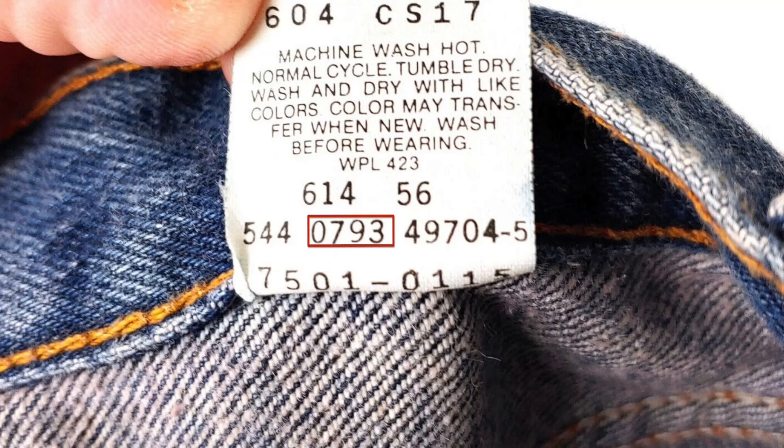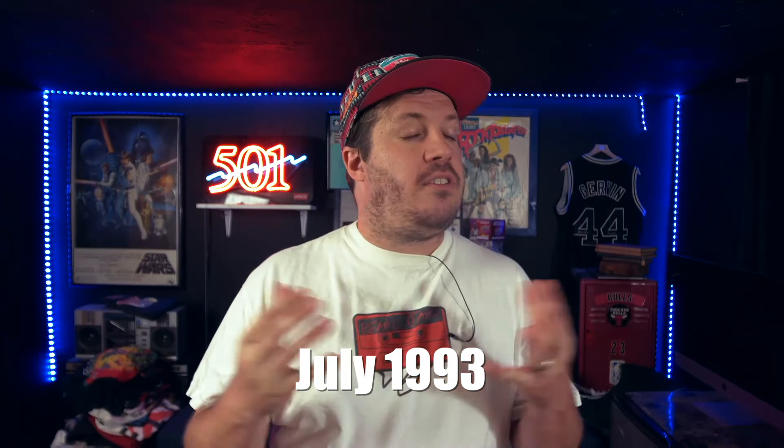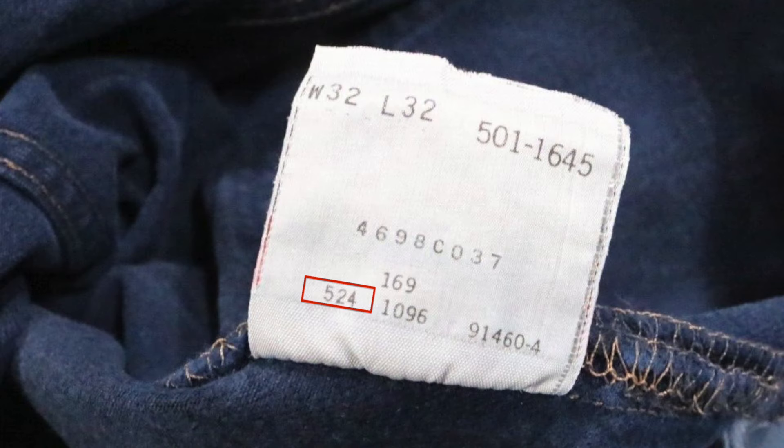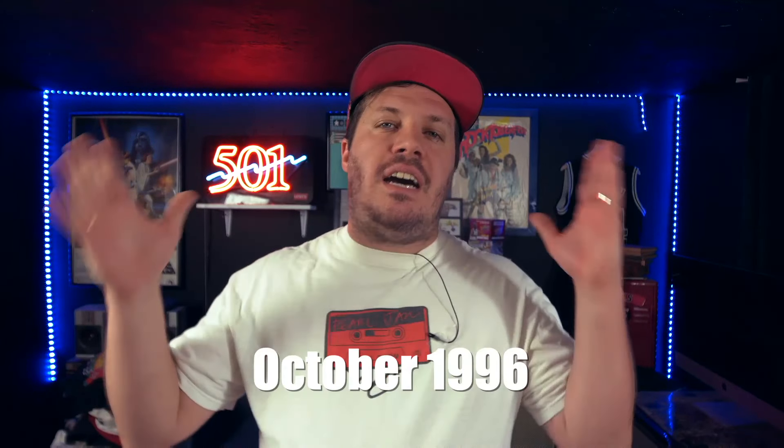For months with only one digit, a leading zero is added — so you get 0-9 or 0-2, for example. Here we have 07-93. We know that's the date code because it's adjacent to the factory code and gives us a sensical date: July of 1993. It's very simple — they just added a leading zero onto the single-digit month to create a standardized four-digit code. In the 90s, the 501 got a slightly different tag but it reads the same way. You can see the factory code 524 to the left and the date code 1096 in the middle — giving us October 1996.